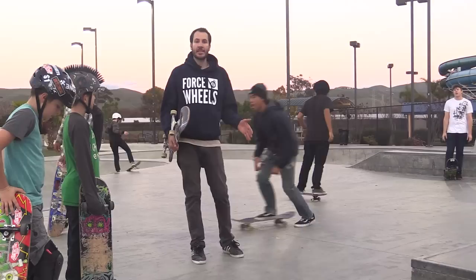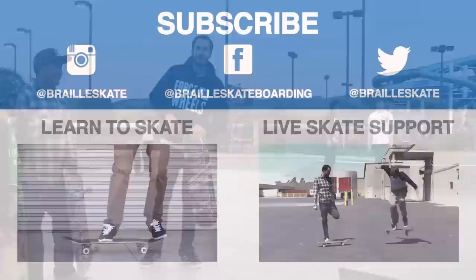Hope you guys liked this video — tell me what you think and what you want to see next. We'll see you next time. Please subscribe, like, and leave a comment below. Definitely check out Skateboarding Made Simple — it's available on iBooks, BrailleSkateboarding.com, and Google Play. It's the most comprehensive video we've ever made, and it teaches skateboarding better than anything else out there. You won't be disappointed.